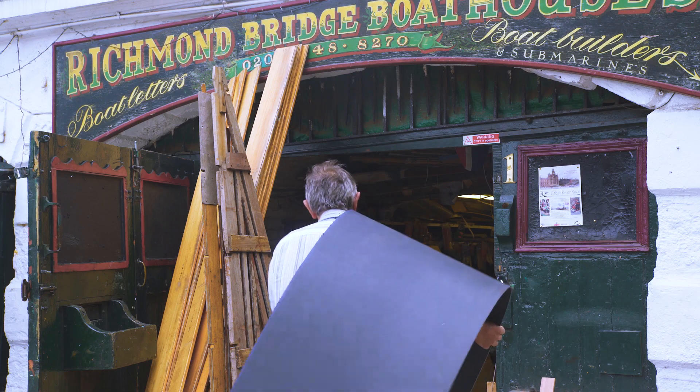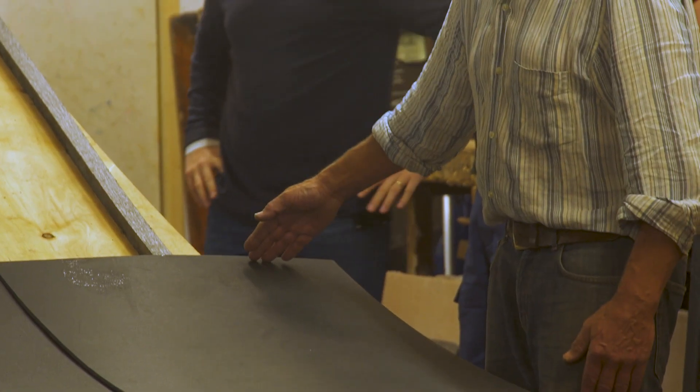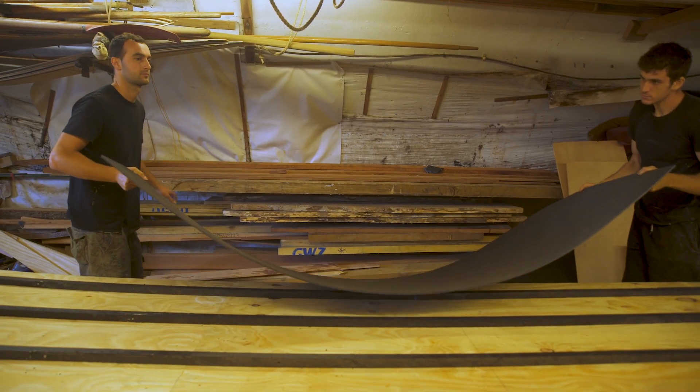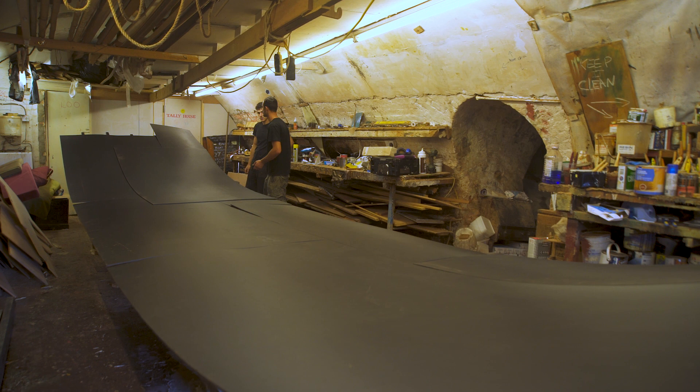This boat is a sort of flagship of the idea that the durability of this plastic outlives timber. Timber has this terrible problem of needing protection and maintenance, whereas plastic wood really needs virtually no maintenance.